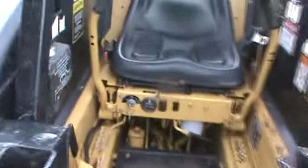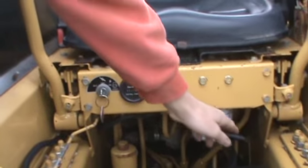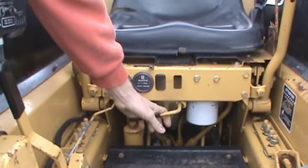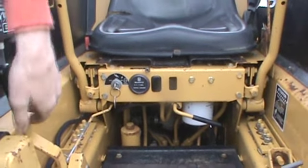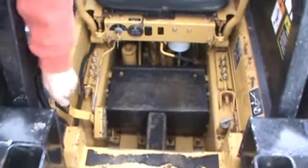Whenever you start this machine, this is your choke right here, and this is your start. This handle is in neutral. To engage it, you flip this over to engage your drive function. Whenever you disengage it, it just won't drive — your bucket and your boom will still work. This is your parking brake, and the parking brake does work. The machine is nice and clean.